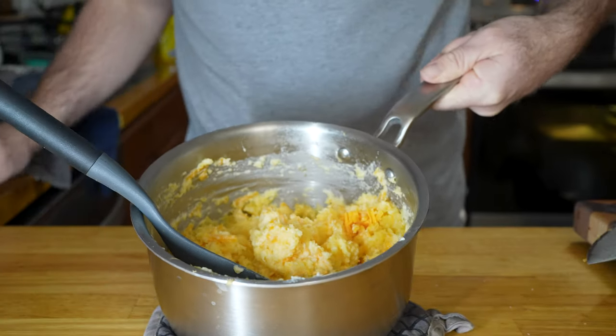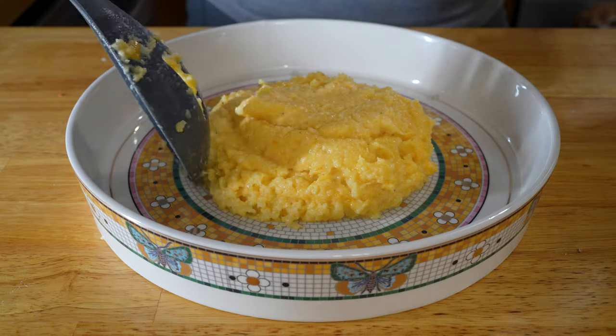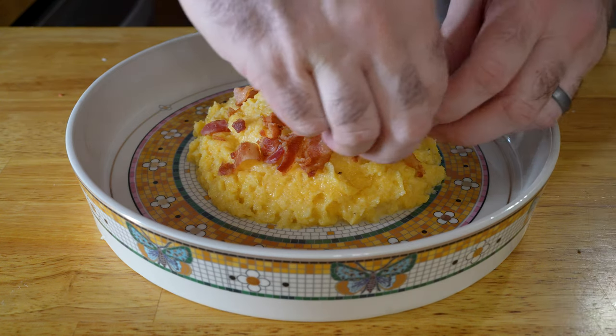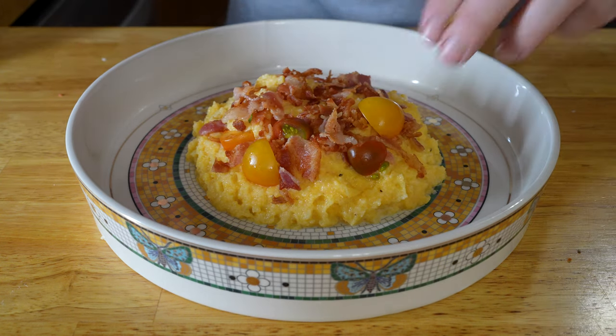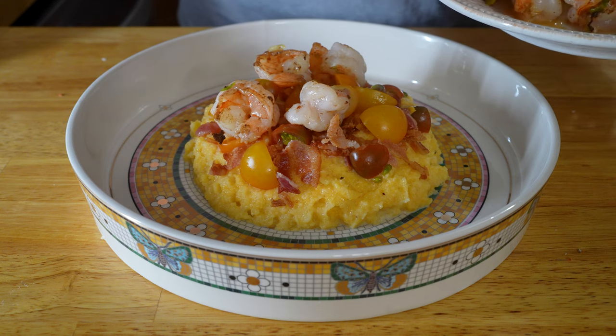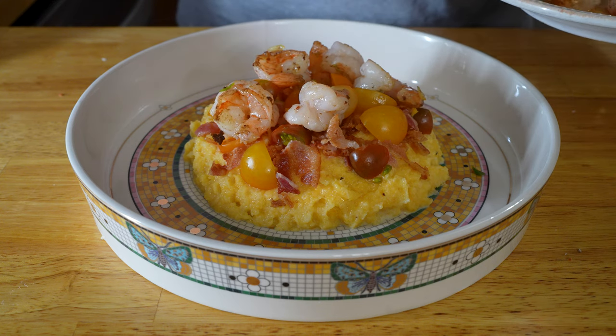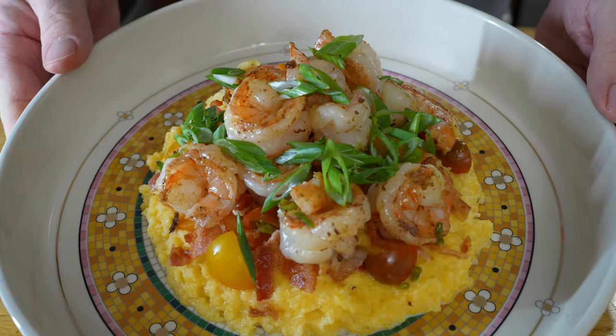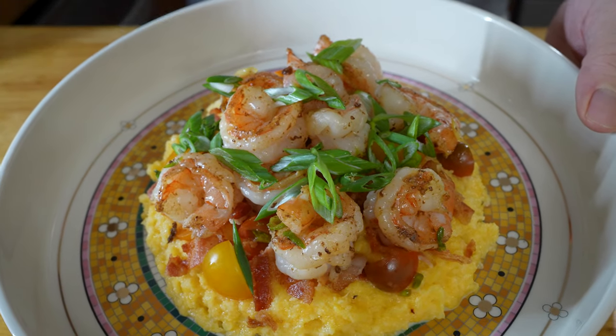Now it's time to plate your dinner. Start by placing a nice helping of rutabaga or grits down first, then top with the bacon and quartered cherry tomatoes. Add your shrimp, organizing it nicely, then finish with diced green onion and devour. It is so filling, so satisfying, and so delicious and easy.